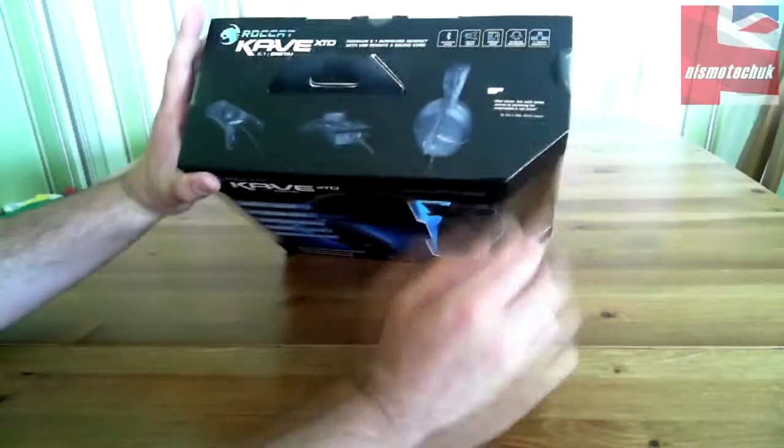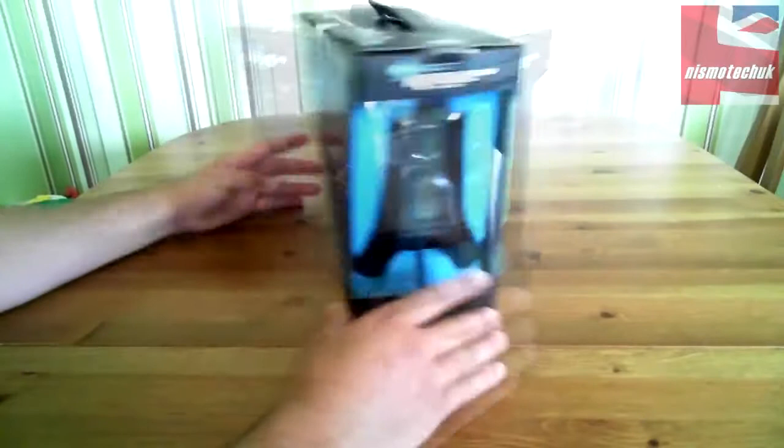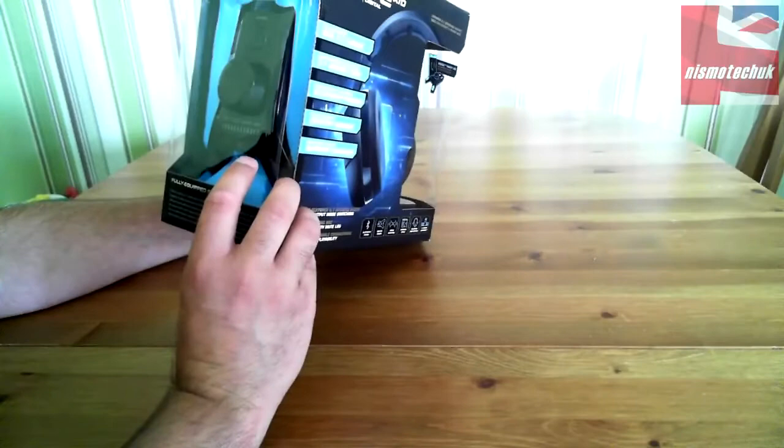On top we've got pretty much the same things but with a few product images there. Going around the side you can see the headset in there, and on that side you can see the remote, which is nice to see.